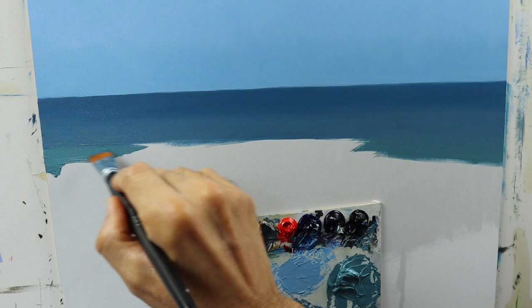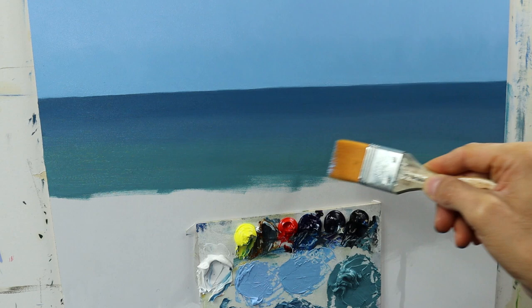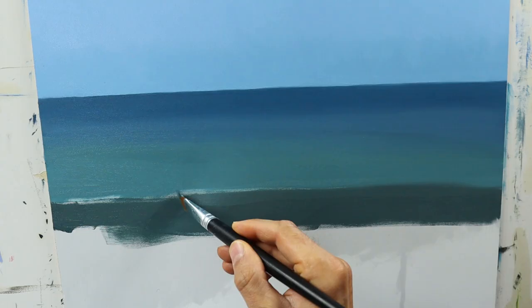We have these darker areas in the back and the more greenish, lighter ones in the front. You will see later on that this color was a bit too light. I had to rework it in the next step. But as a first layer, it worked pretty well.